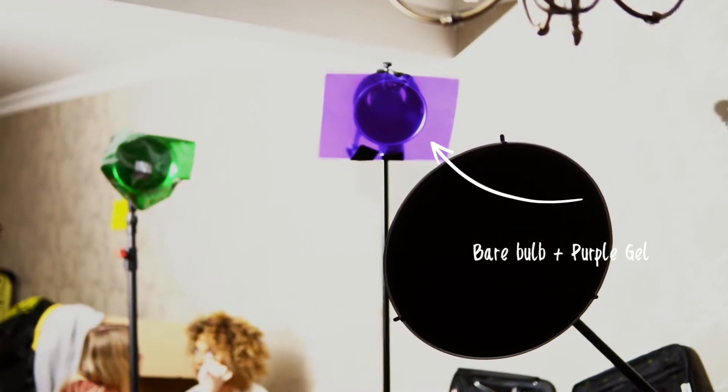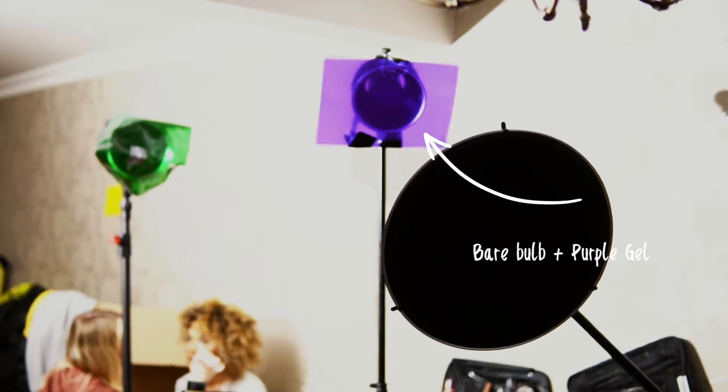Since I already set my main light — the beauty dish for my subject's face — I decided to add two extra lights. The second light I added was a bare bulb light using a purple gel, positioned camera right.